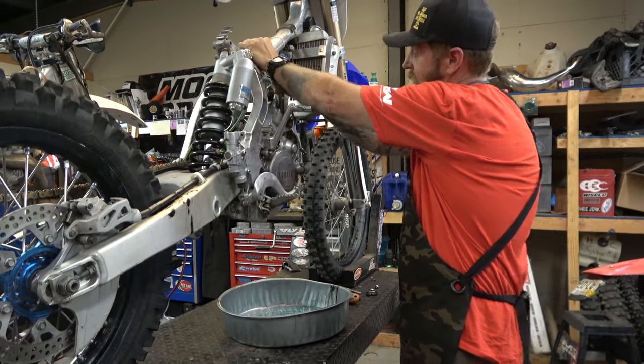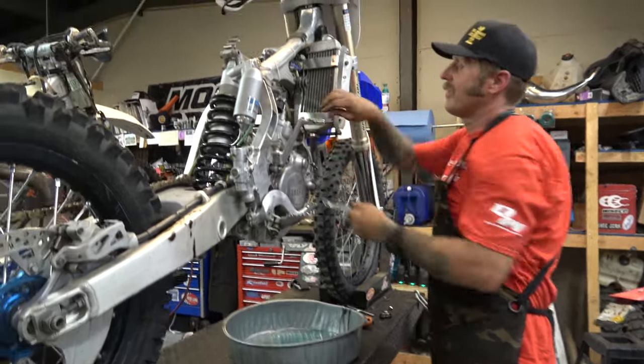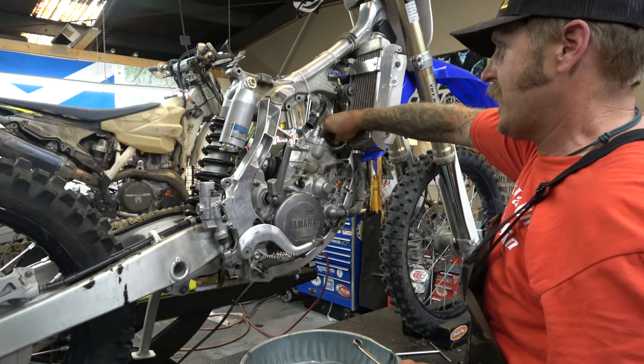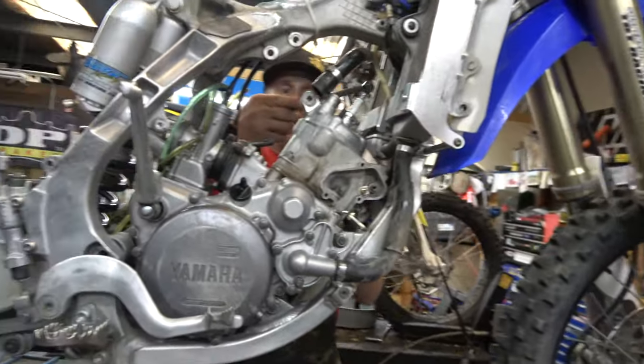What I think is going to be the issue is just some worn rings. I think the rings are going to be worn a little bit because the intake side of the cylinder was surprisingly okay.